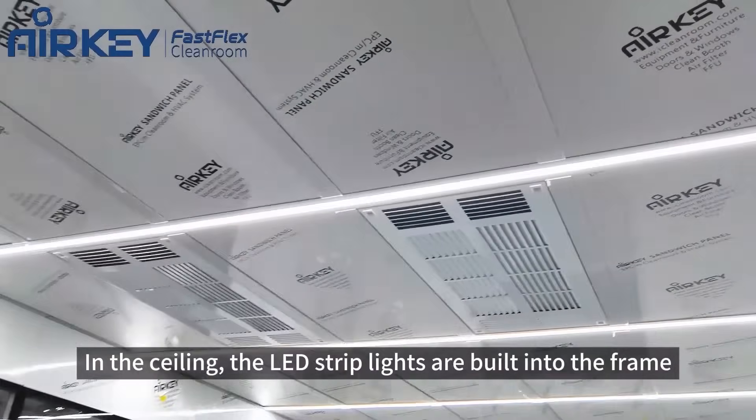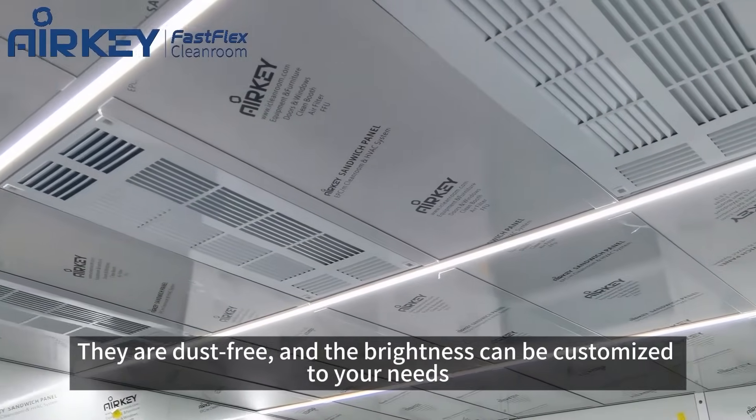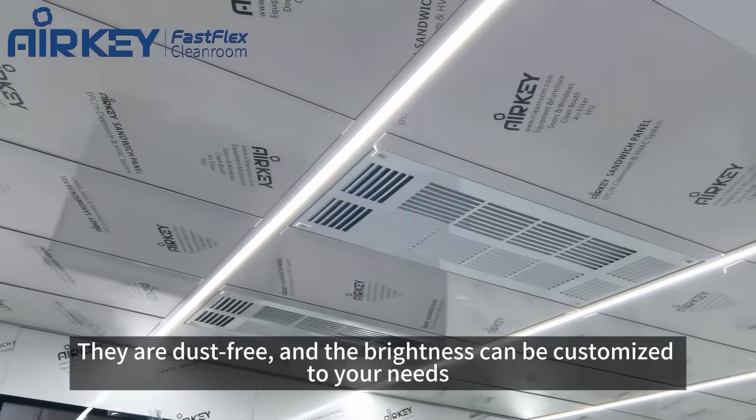In the ceiling, the LED strip lights are built in. They're dust-free and the brightness can be customized to your needs.